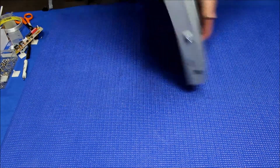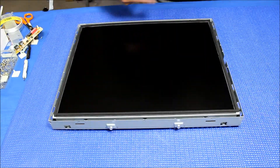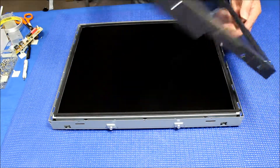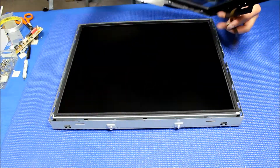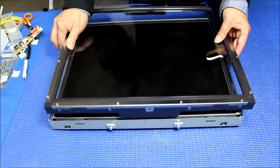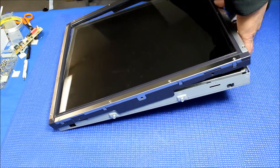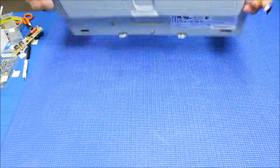The last step is to mount the touch screen back. Make sure the screen is clean before putting it back. Remember the cable goes to this side. We're going to tilt the chassis a little bit and put it in from the other side — there we go. Now just set it back in place.